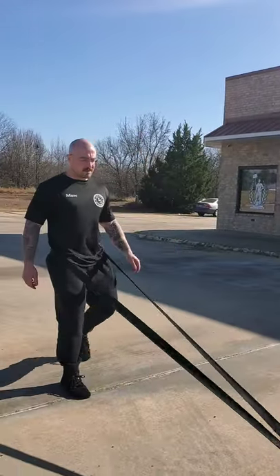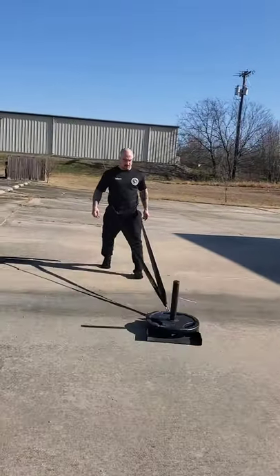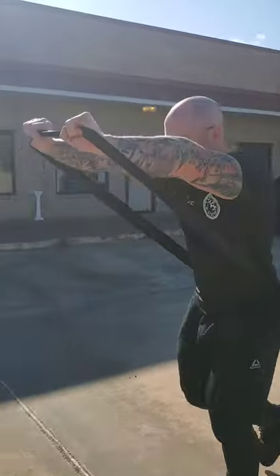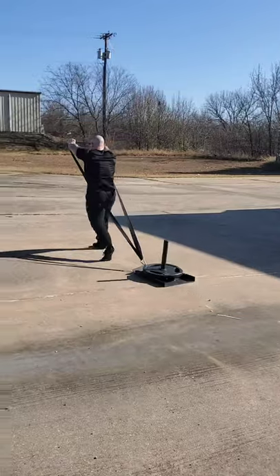Backwards, similar. Zombie walks. Lateral slacks.